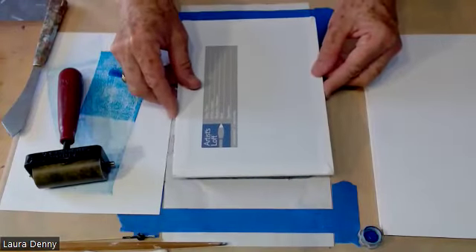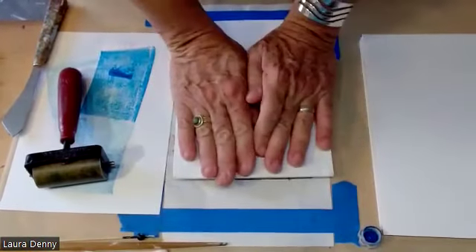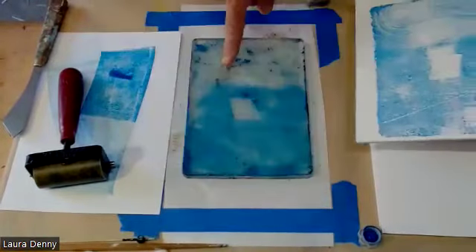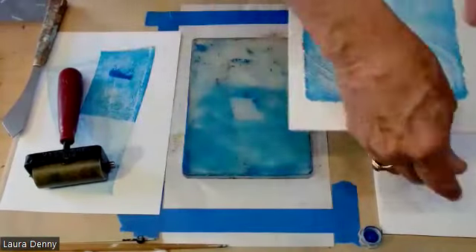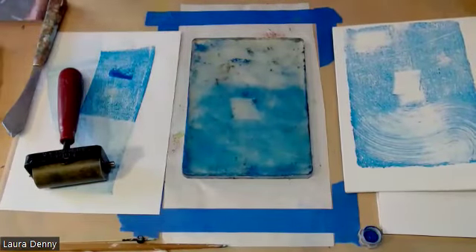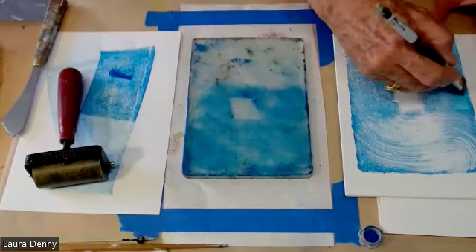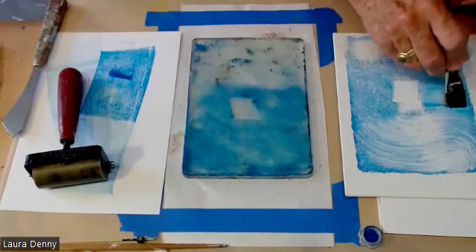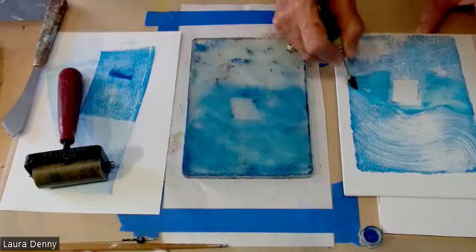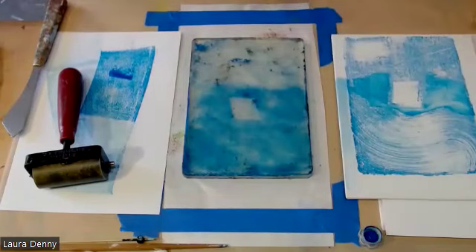I'm going to pull my first print on this canvas board — press down kind of firmly. I still have ink left. I'm going to take a damp brush and if I touch that with some water I can move the paint around. I've got my structure going, and of course I've got this frame so I'm going to bring some of my paint to the outer edges.